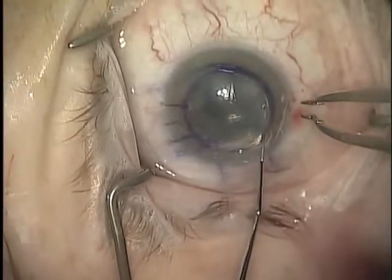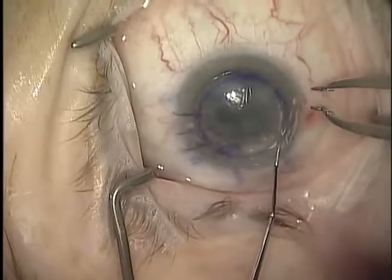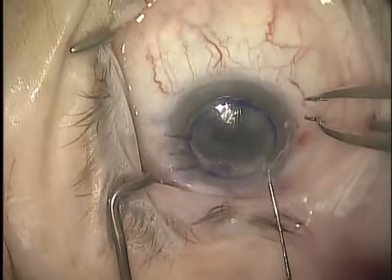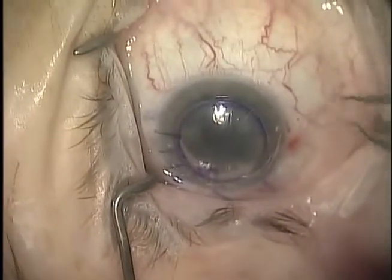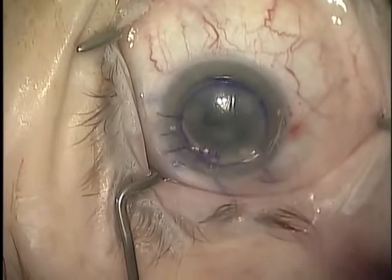The patient will then remain supine for 60 to 90 minutes, at which time a small amount of air is removed if necessary to prevent pupillary block. The patient will remain supine for the next 24 hours and be evaluated the following day.